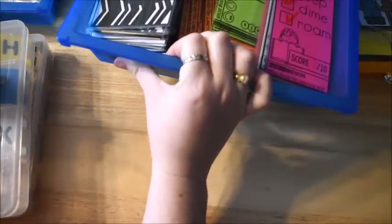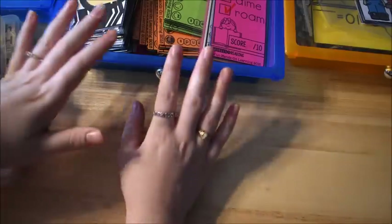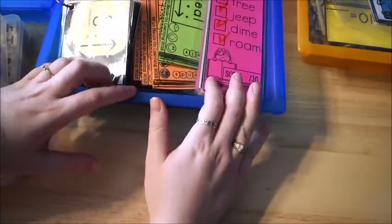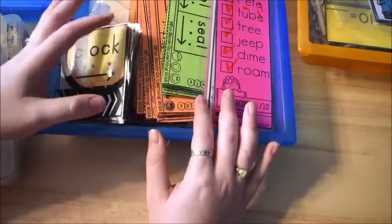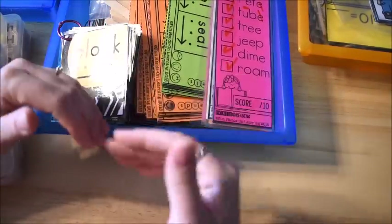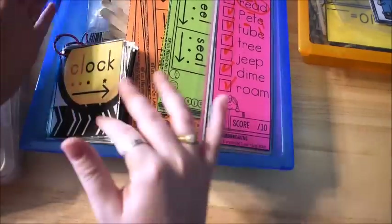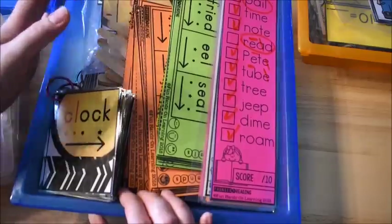Hi there, it's Amanda from Fun Hands-On Learning. Today we're going to talk about the activities and lessons that we have for first grade for this week of school. I'm going to go through the new things I have ready, because I did keep some things from the previous week. If we didn't get to them, I just leave them in the boxes and we do them the next week, so we just kind of roll it over. I'm just going to show you the new things we have and how we've started out the week.